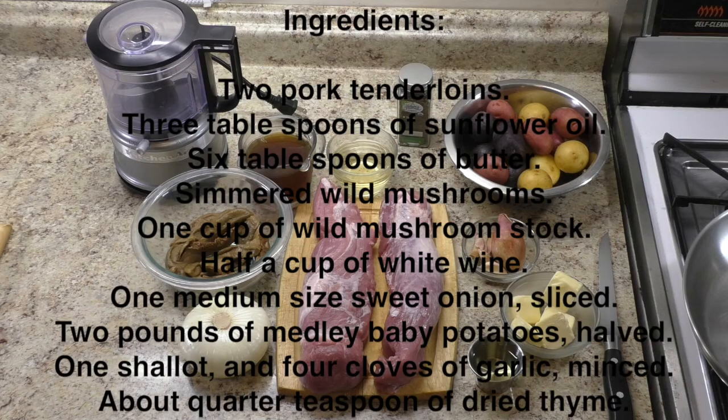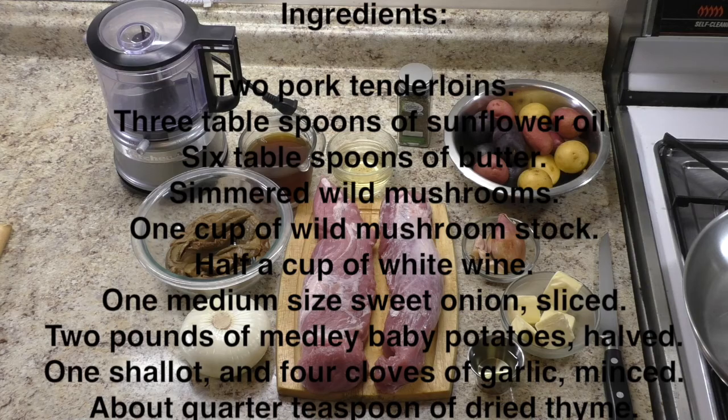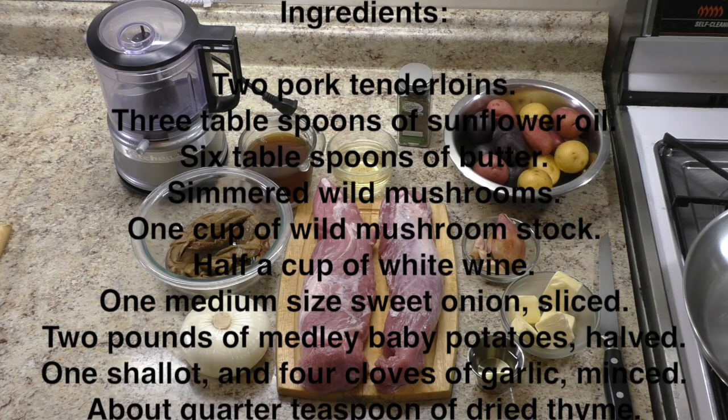Also: 2 pounds of medley baby potatoes, halved, 1 shallot, 4 cloves of garlic minced, and about a quarter teaspoon of dried thyme.